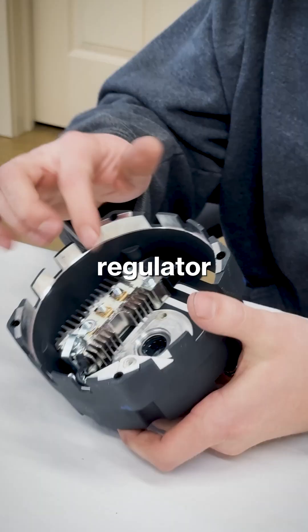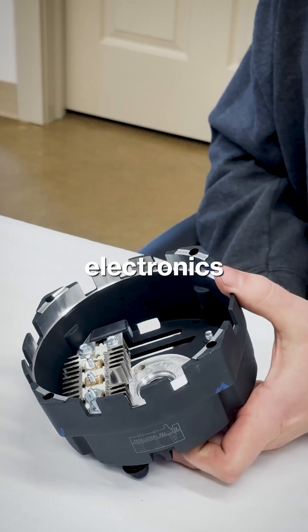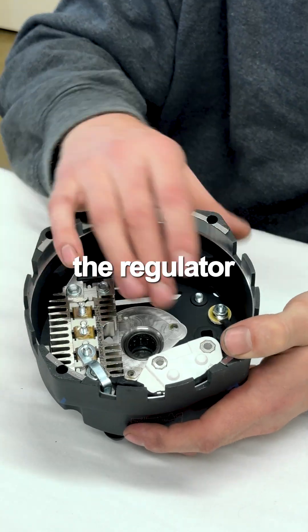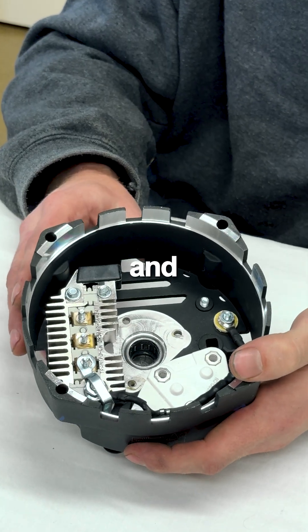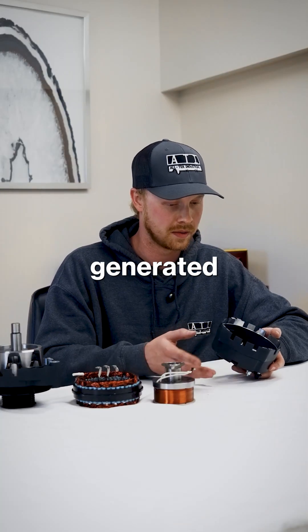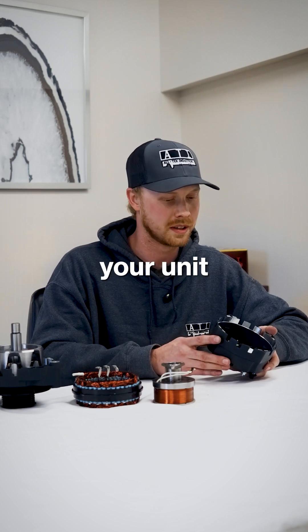Component number one: we have our regulator and rectifier. This is the electronics, or the brains of the operation. Here's your regulator, and here's your rectifier. The regulator controls the voltage output of the unit and the strength of the coil. The rectifier converts the AC power generated from the unit into DC power that your unit is capable of using.